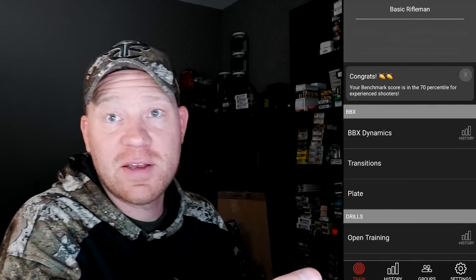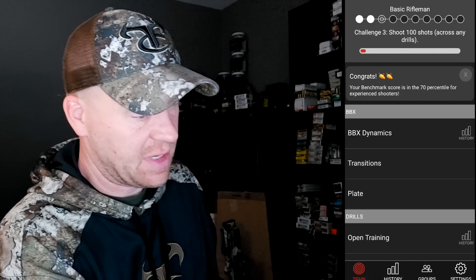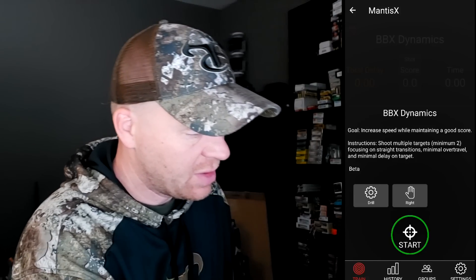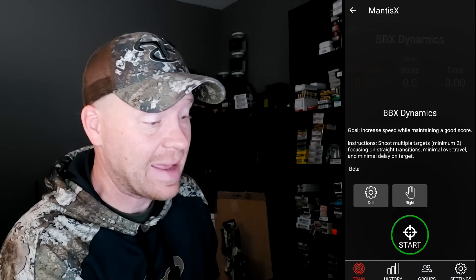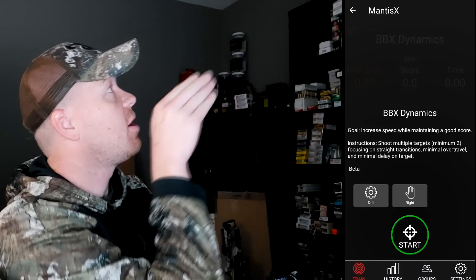You get the gist — it's interactive and really cool. It says my benchmark scores are in the 70th percentile for experienced shooters. I'm going to try the BBX Dynamics goal: increase speed while maintaining a good score. Instructions: shoot multiple targets, minimum of two, focusing on straight transitions, minimal over-travel, and minimal delay on target. It's going to measure all of this.